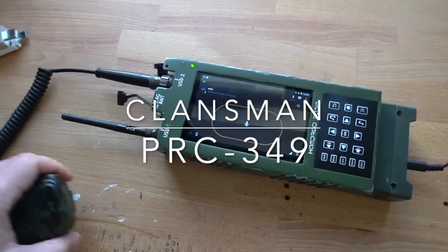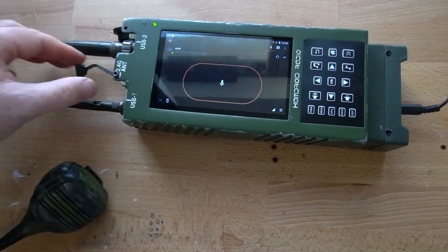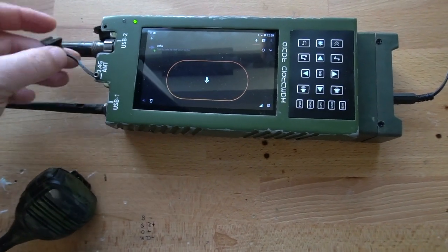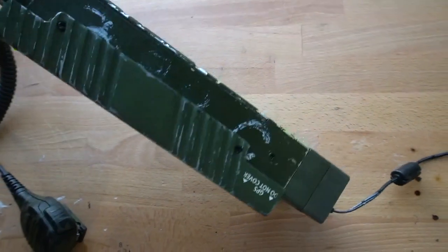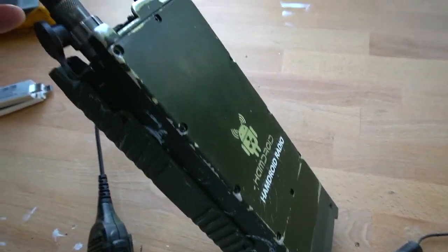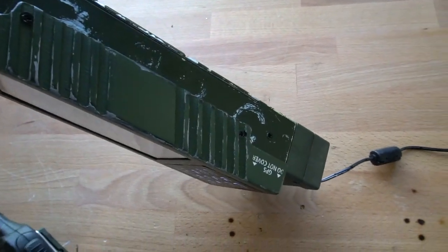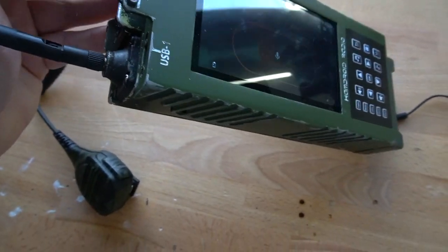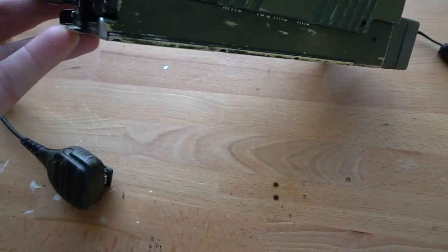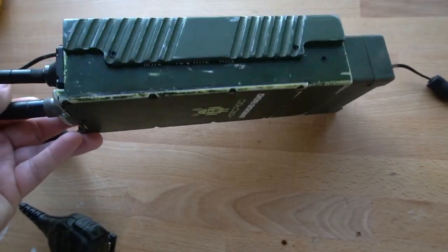Hi everyone, welcome to my new video on the new radio conversion. This is the Clansman PRC349 radio and that's what it looks like. It's quite a popular radio — lots of them laying around out there — and it was quite ideal for my purpose. There's lots of space inside to actually build my kit in there.